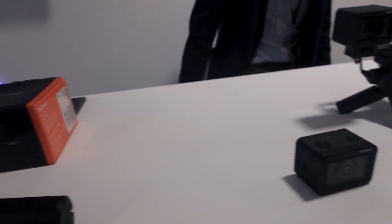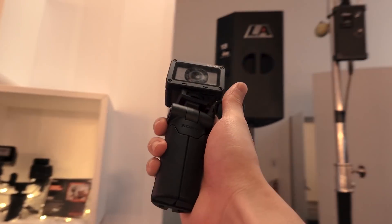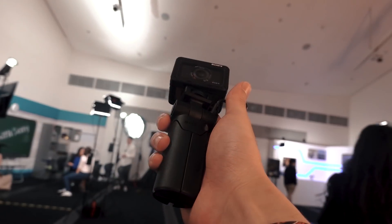For image quality, this tiny little thing just blew me away. Pictures are sharp and crisp. The eye autofocus just works great. I think these sample shots speak for themselves.